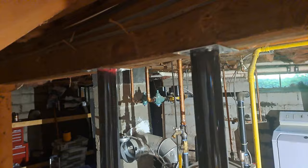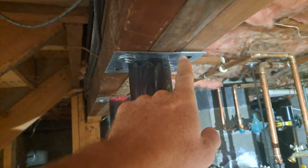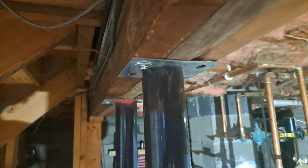The first thing I don't like is you can see this plate is really thin. And I'm thinking that since this center beam is multiple beams nailed together, what's going to stop this from just bending down when it's pushing up on this beam? So that's one thing I don't like.